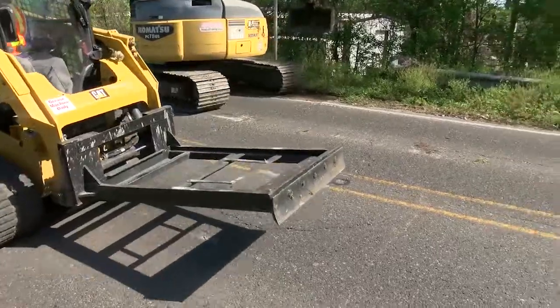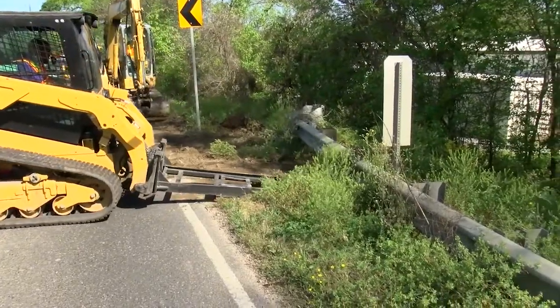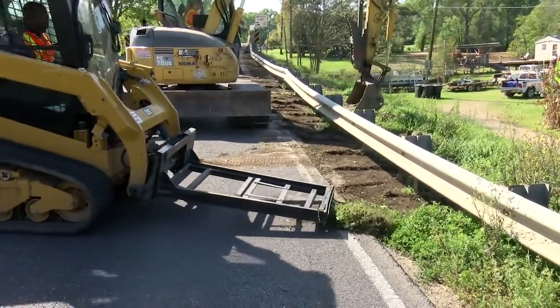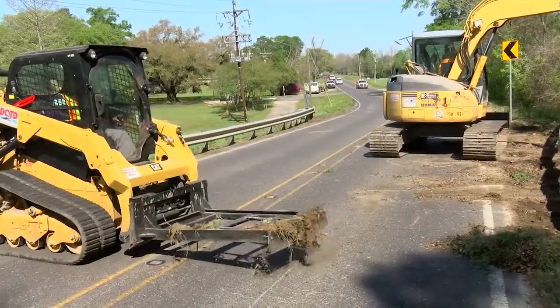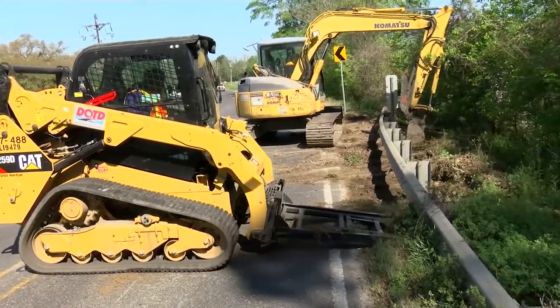My boss came to me with a dozer blade picture and said, 'Can we build anything like this?' I asked what it was for and he said to clean under guardrail. I said I don't think that's going to work, but we can come up with something else. So I went out and figured out the distance and width we needed. On the front of the guardrail blade is actually a motor grader blade, so we knew you'd need to replace the blade over time. We had to make adjustments — it wasn't always perfect on the first run; you find your weakest link and fix it.